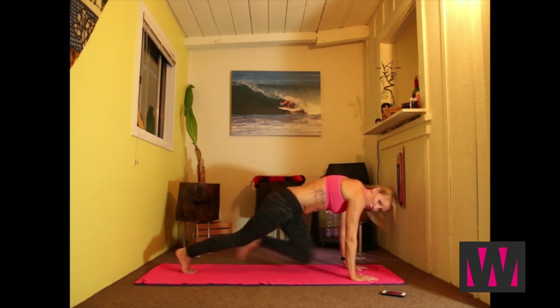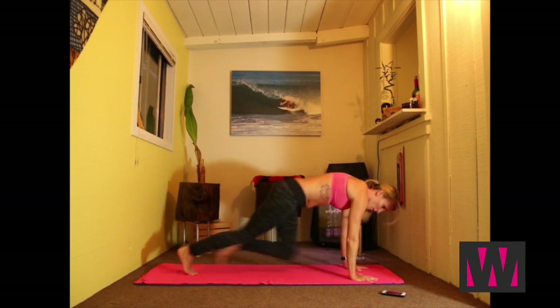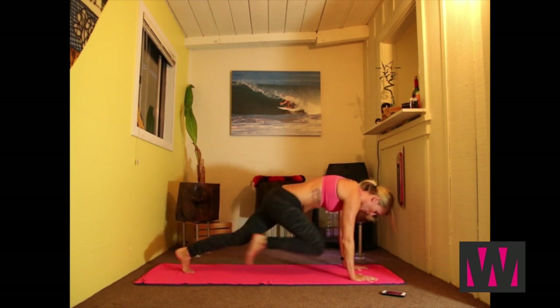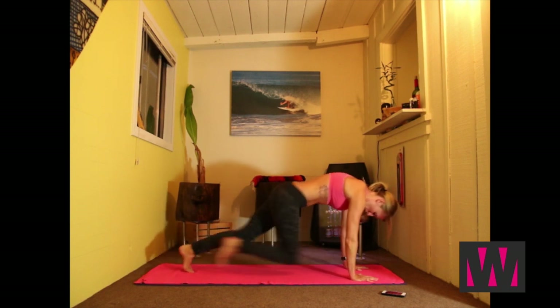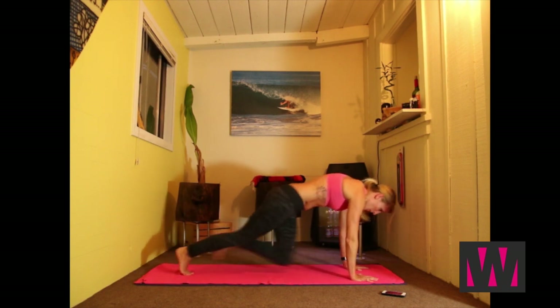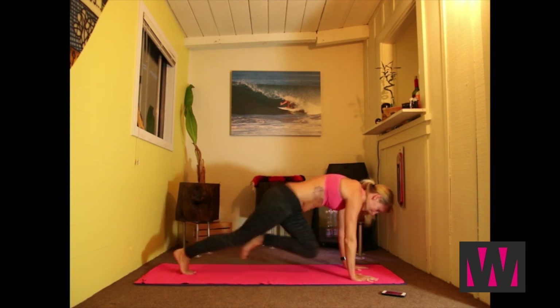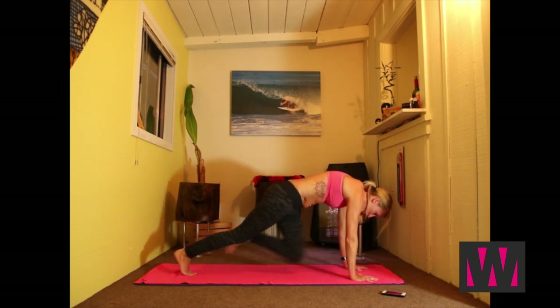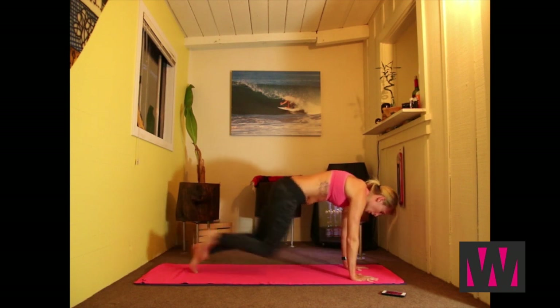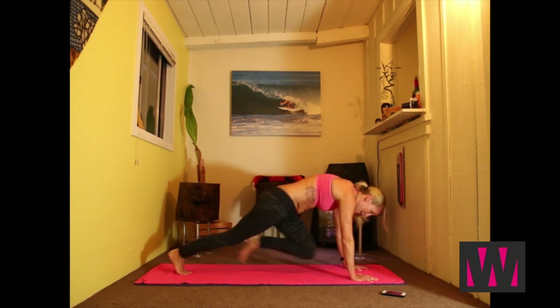Really focus on your breathing here. All the way in and all the way out. Abs tight. If you need to modify and slow down, slow down, focus on that crunch. If you're ready to go, go for it. If you need to slow down for a minute and then jump back in, feel free to do so. This is your workout, so make it work for you.